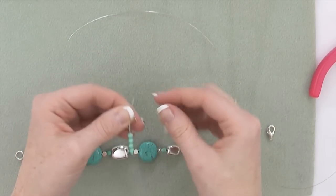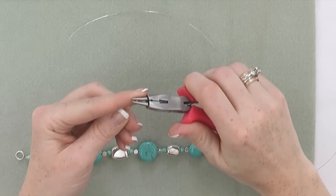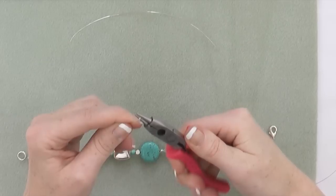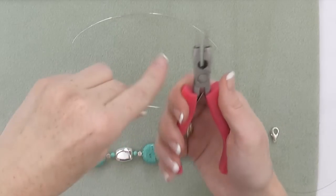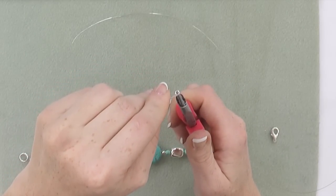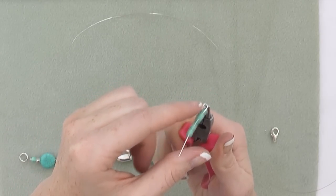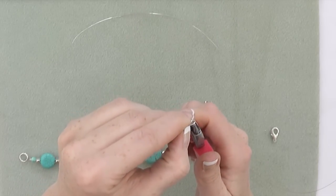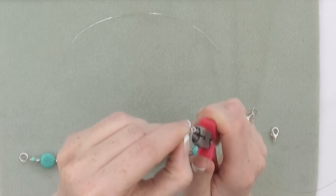Without bending, cutting, or trimming, we are going to roll a simple loop onto the top. Grasp the top of the head pin and roll it down into a loop. Now you have something that sort of looks like a pea. With your 4-in-1 tool, insert one nose into your loop and put the other one at the junction where the wire meets the pin.